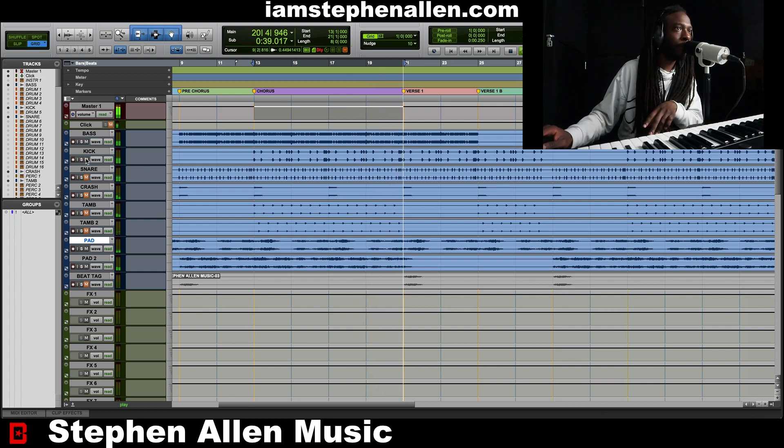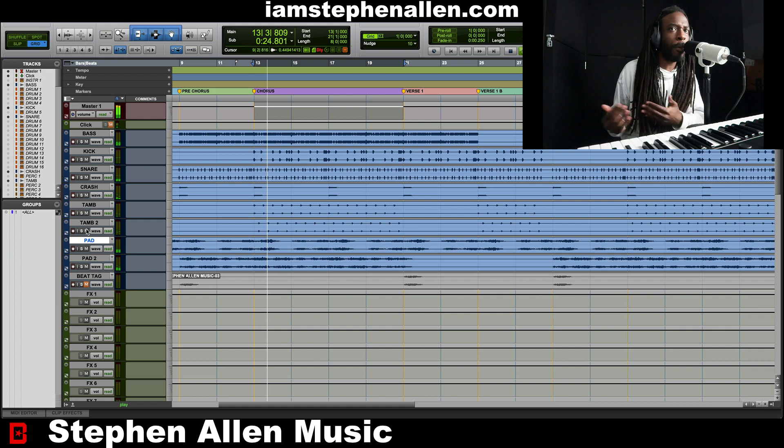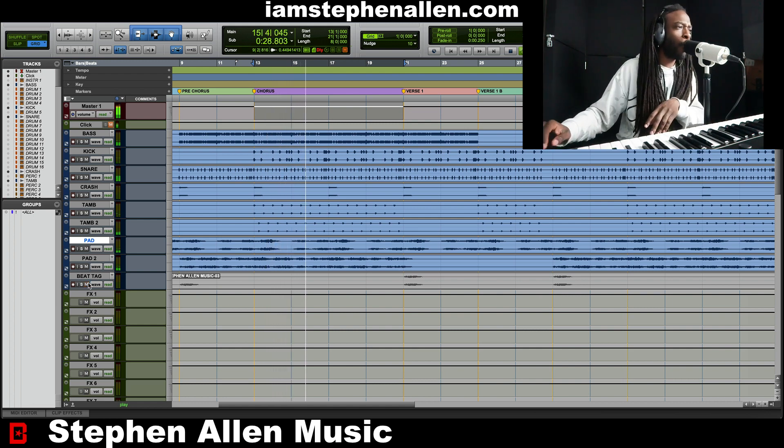Then we got the kick, snare — which is really a rim shot — then we got a crash, and then we got tambourines going left and right, just to give it a little bit more motion. And that's the whole groove, baby.